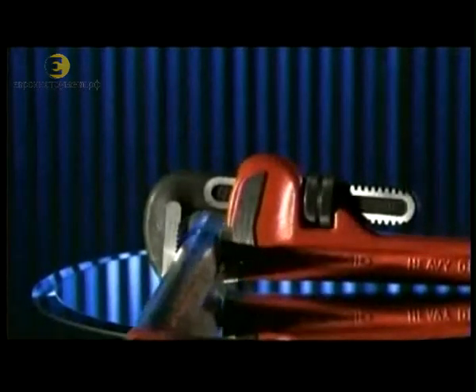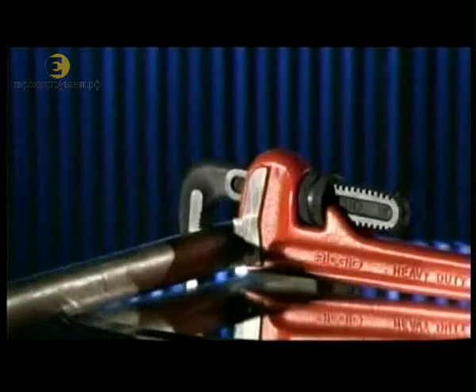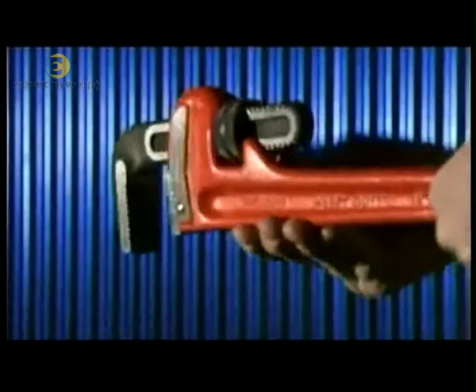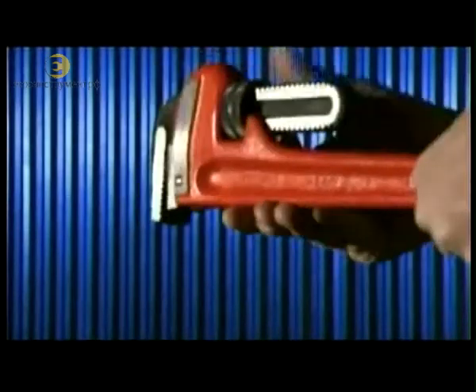For a leaky faucet or other plumbing emergency, a pipe wrench is the go-to tool. The jaws on the wrench are designed to fit around smooth round pipes so the pipes can be gripped and turned. But how do they make the wrench adjustable so it can clamp down tightly on almost any sized pipe?